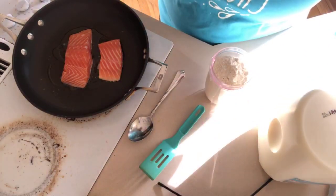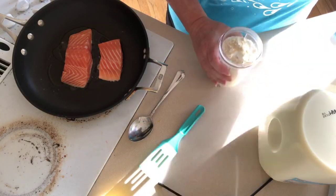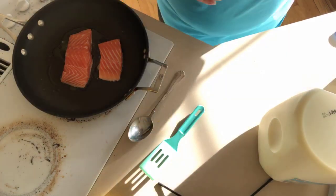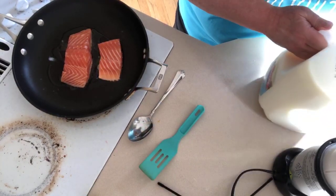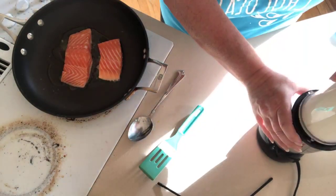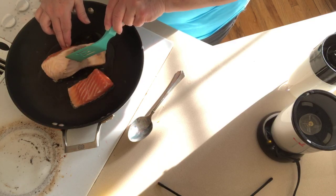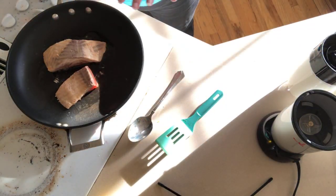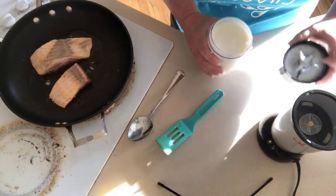I'm also going to go ahead and put the garlic in — a little at first, then we can add more if you want. I'll put all of that in the magic bullet and mix it until it's blended. While that's mixing, I'm going to flip the salmon. It doesn't need to cook terribly long — you really only want to cook it until it starts flaking apart.